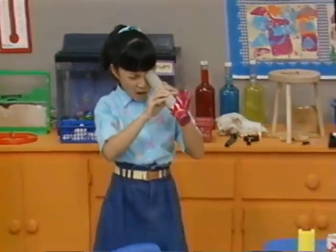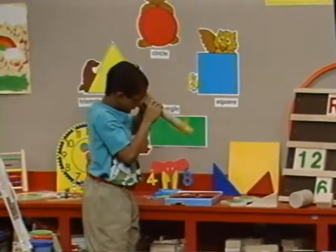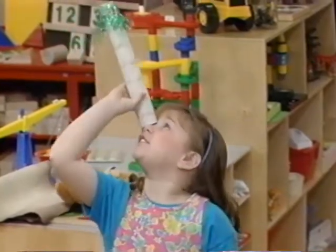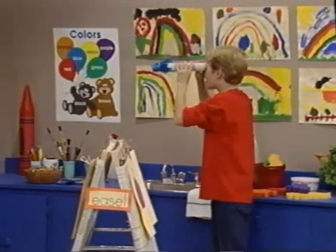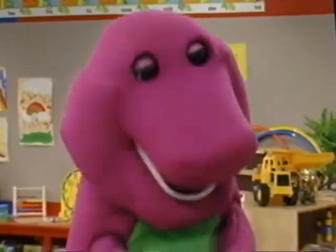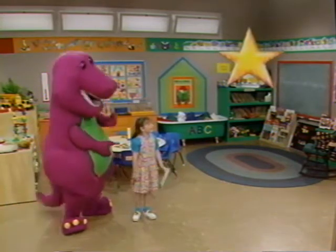Rainbow Beard the Pirate said to look for shapes all around us. Remember? Well, I see a circle — that's a clock over there. Here's a square on the table. I see a triangle. I see a circle. I'm looking for stars. I spot a square, it's right there. And there's another circle. Barney, I can't see the shape I'm looking for. What shape is that, Kathy? I want to see a star. Well, I think that I can help with that. Barney, a star — and it's just for you.